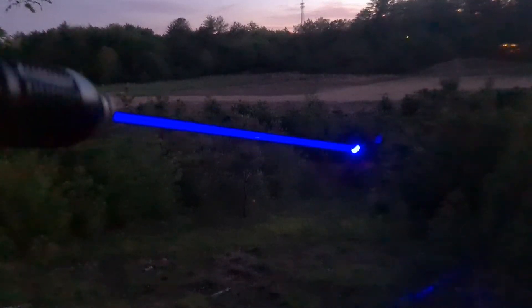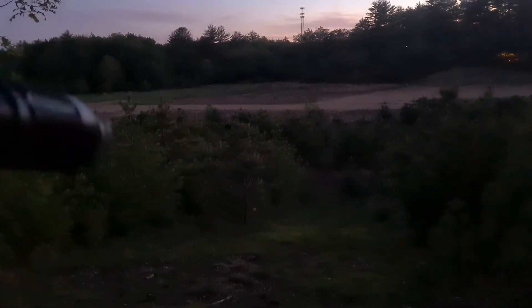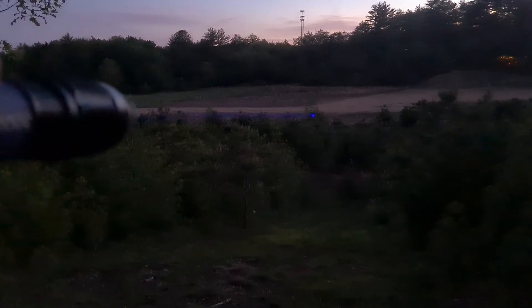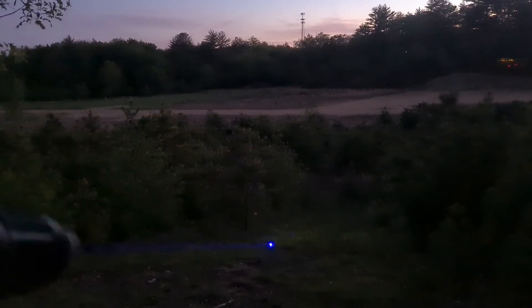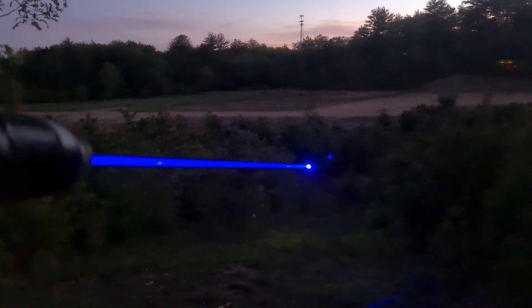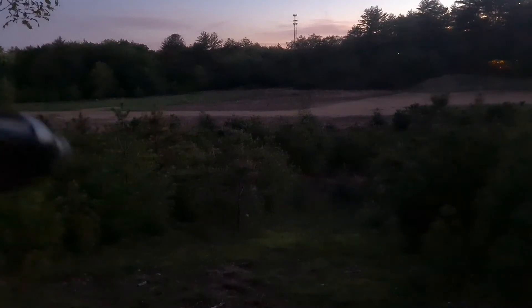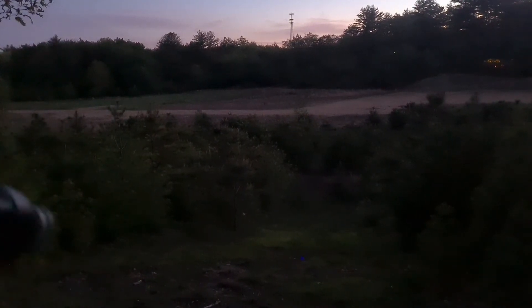There we go. Full seven watts — it's pretty ridiculous. So again, this is low power. Highest power. I like using this low power to be able to kind of focus in.